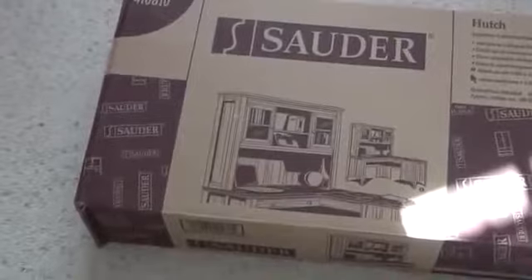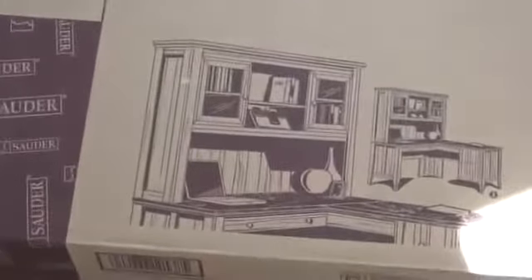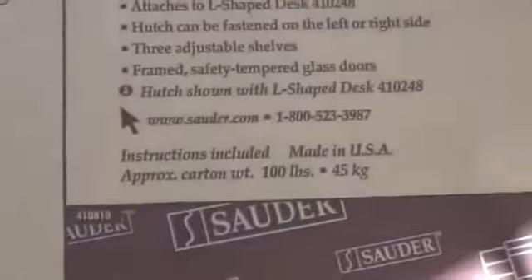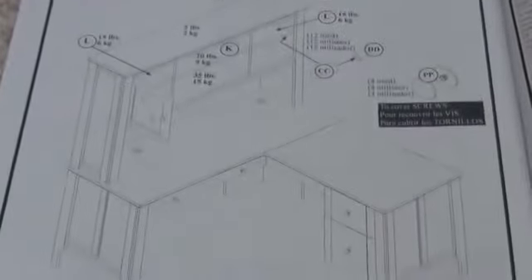Project for today is to assemble the hutch for the new L-shaped desk. You can see they've got the hutch on the keyboard side of the desk, but I'm actually going to put it on the other side there. It should fit — I've seen pictures online of it there, so we should be good to go. That's the part number and the box weighs about 100 pounds. Here's what the box looks like when you first open it — everything's packaged pretty good. There are only 19 steps to this project versus the 34 for the desk, and step one is just a materials list so there's nothing to do there.